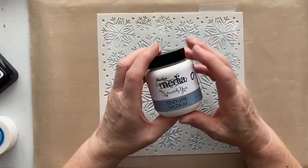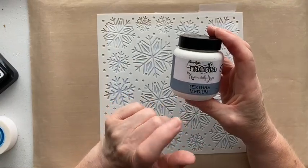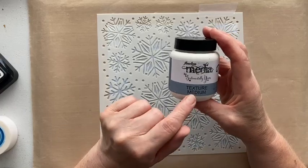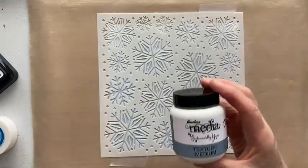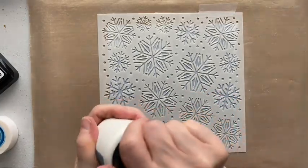Now we're going to use some texture medium. It looks lovely as it is, but I want it to really pop a little bit more. The Flawless Media texture medium goes on white but dries clear, and that should give us nice glossy white snowflakes on our background — that's the idea anyway.